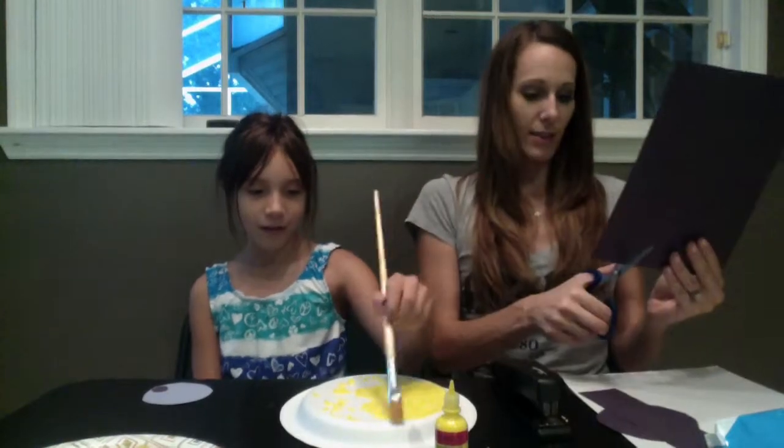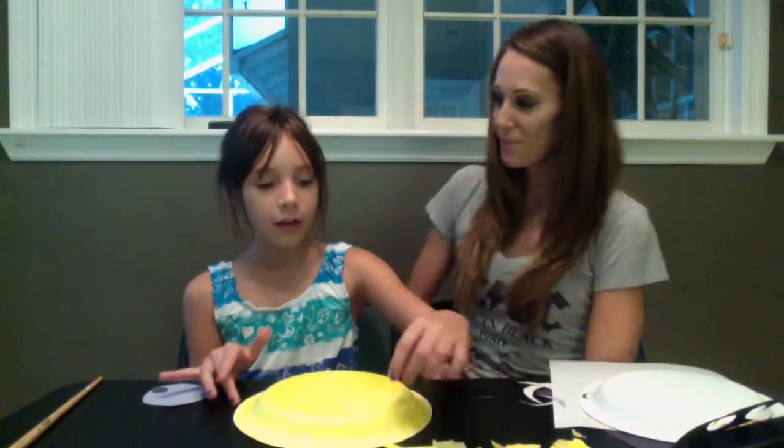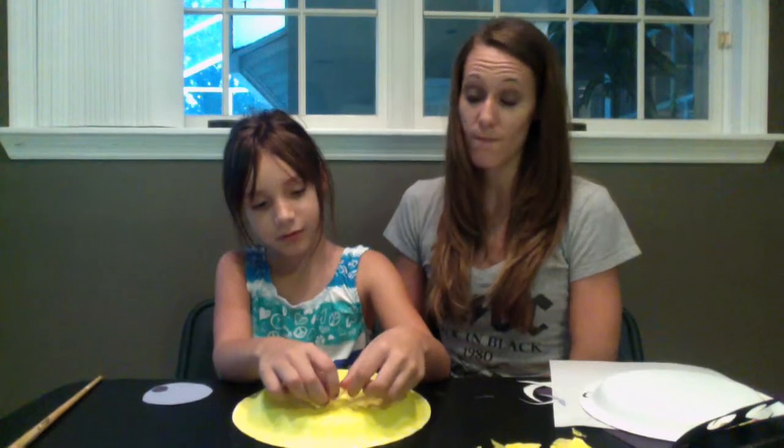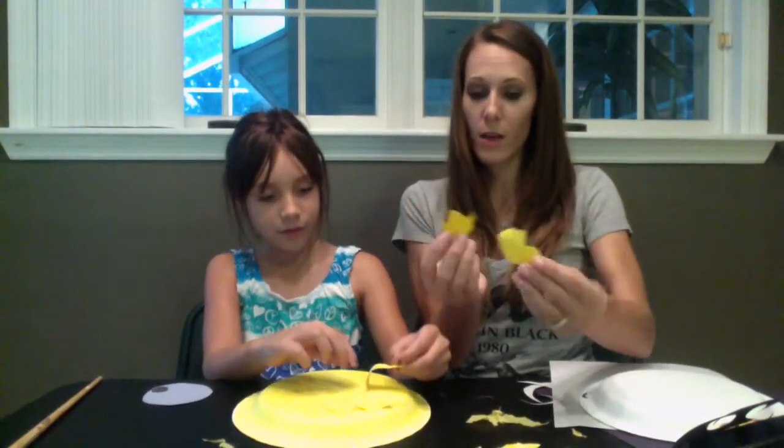We use yellow paint to paint our paper plate, so let's start by painting it. After you finish painting, you put the tissue paper on — it will stick to the paint you already put on. Or you can use glue instead of paint. We have yellow tissue paper that we ripped up, and also yellow construction paper or cardstock that we ripped up too.